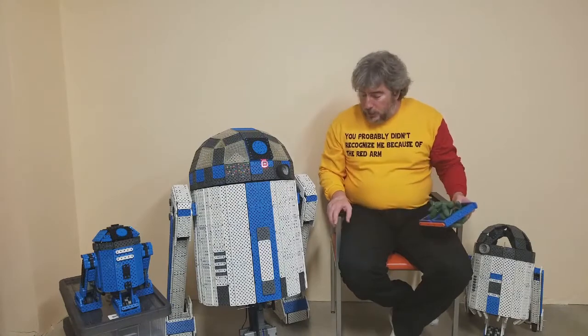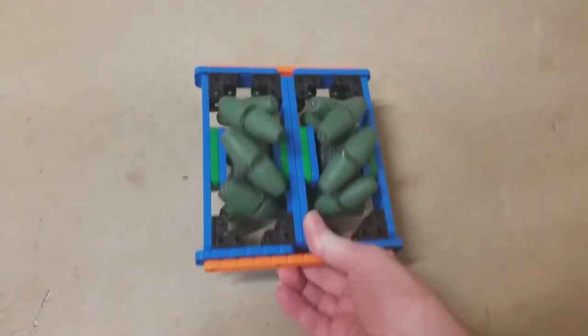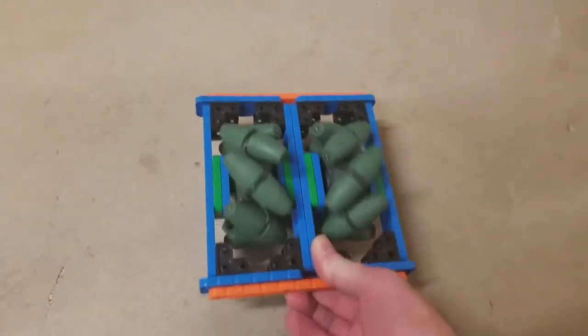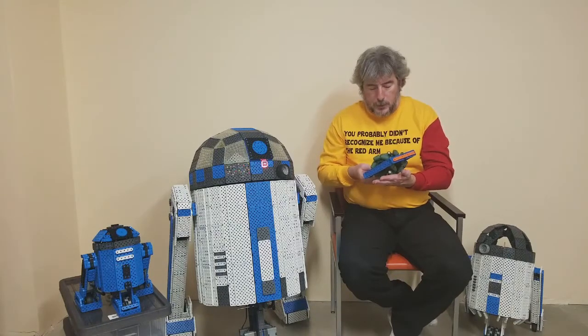The front wheel is actually made up of two mecanum wheels and is driven by four motors. This allows the robot to drive sideways or forward and backwards, so I can turn using the front wheels.